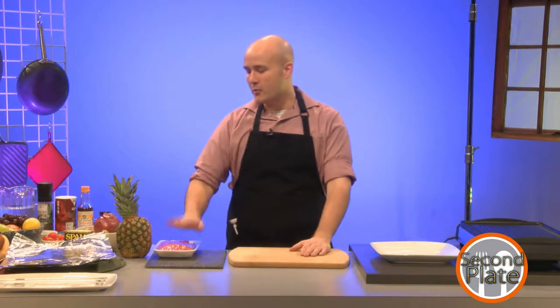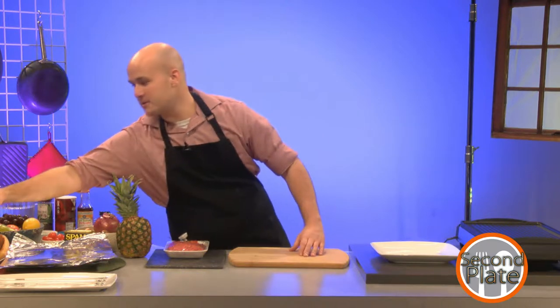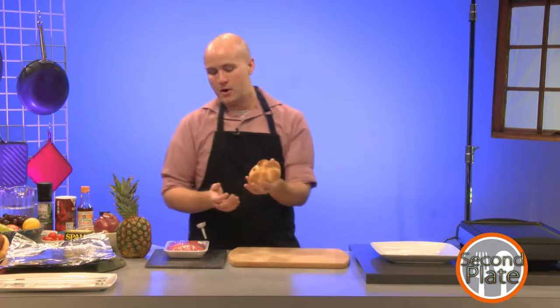Today what I'm going to be making is Hawaiian Burgers, which basically means burgers with pineapple, spam, and teriyaki sauce. And I'm going to be putting them on Kaiser rolls, which basically look like either this or sometimes with two cuts across the middle.